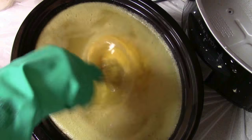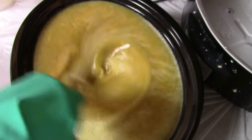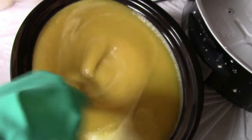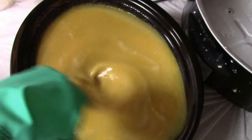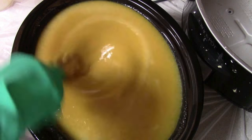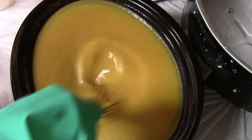Since the oatmeal absorbs the water, to help the soap not get as thick so fast, it really helps to pre-mix the oatmeal with the water first. That way it's already absorbed all the water it's going to absorb, and it still can thicken a little bit, but it gives you a little bit more time to work with it if you're going to be using oatmeal.